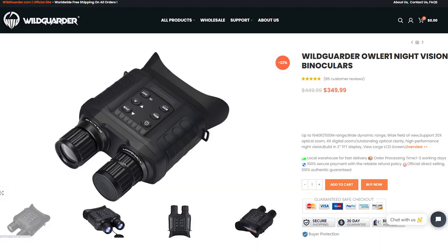The Owler One is priced at about $350. They sometimes have discounts that come up on their website — I'll put a link in the description below so you can go take a look at it. Thank you for watching.